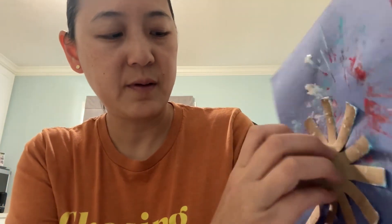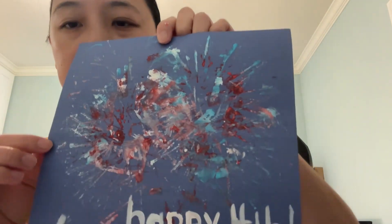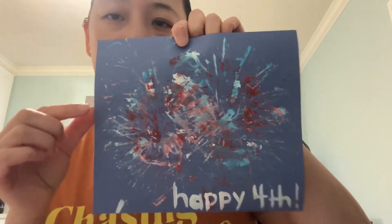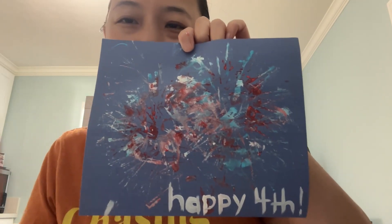Now you want to add any final touches. I used some paint and a paintbrush and I wrote 'Happy 4th' down here, and you kind of have a nice little display of fireworks. Hopefully you guys can enjoy it — bye!